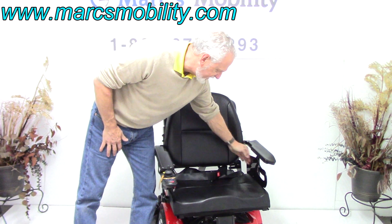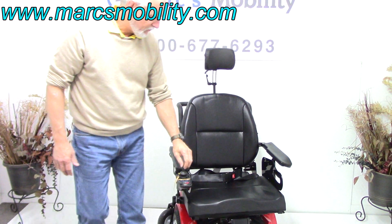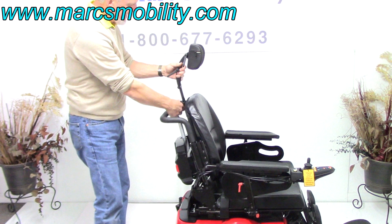You've got lateral guards on each side, which is very nice — they keep your legs in. There's also a fully adjustable headrest that can be removed.